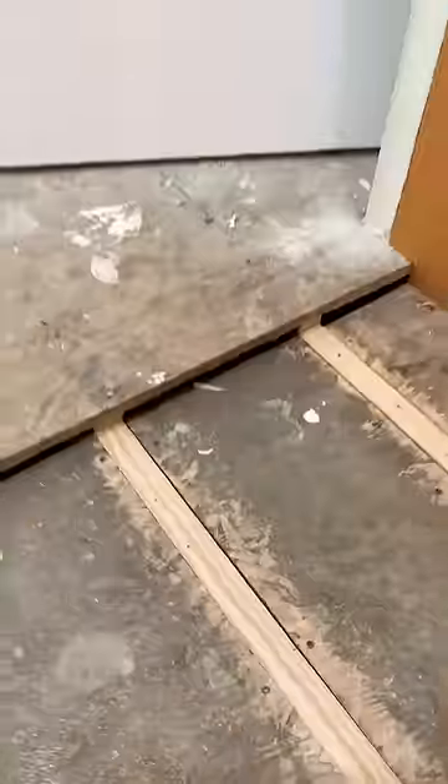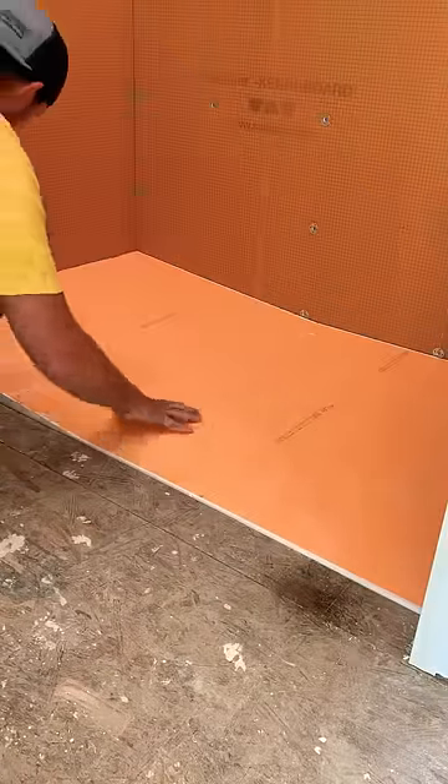I removed my subfloor and notched out the top of my floor joist three quarters of an inch. Make sure your joists are sized appropriately before you do so. Then reinstall your subfloor flushed to the top of the joist.